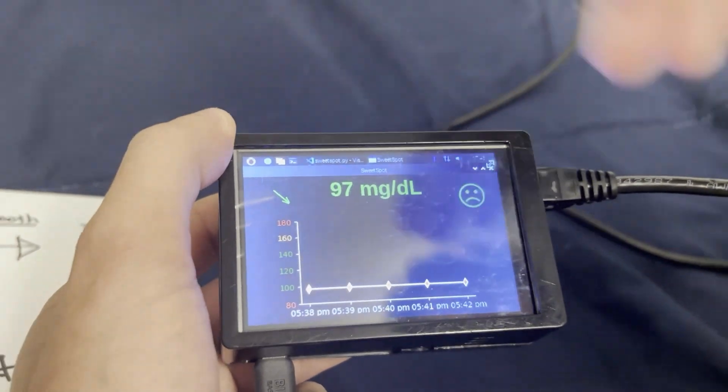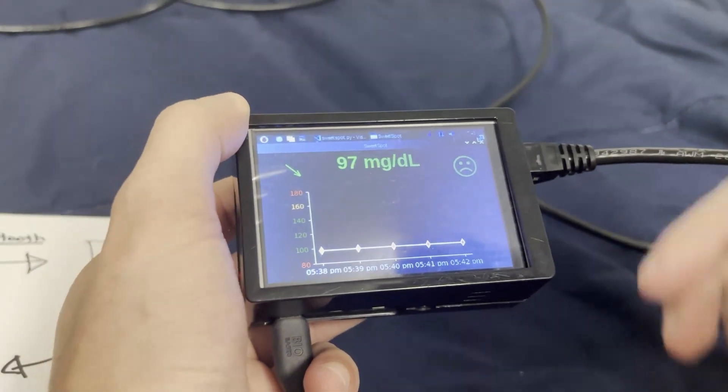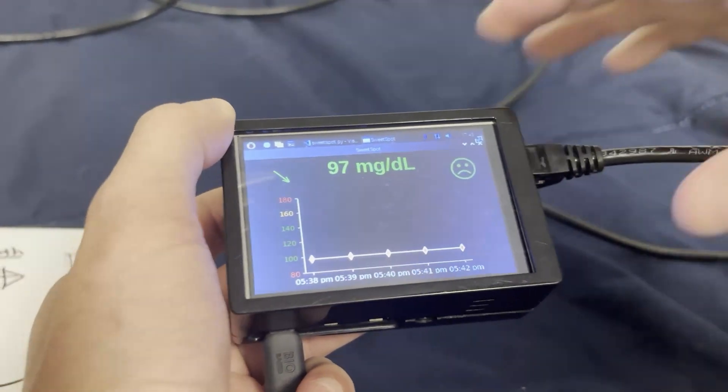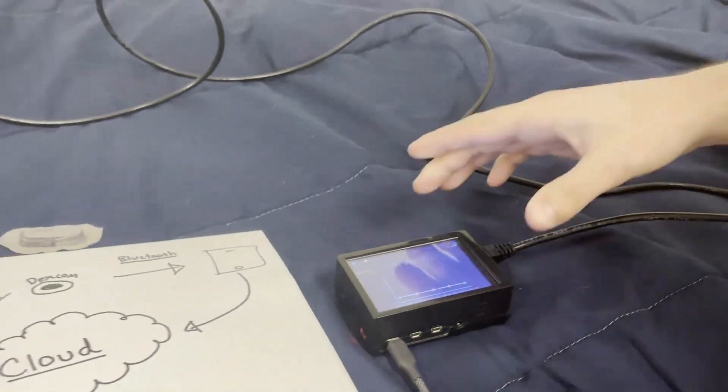There's a trend arrow. I've been trending downward all day, so my blood sugar is 97 and it shows a frowny face because nobody really wants to be 97. We ideally want to be right around 100 to 110.